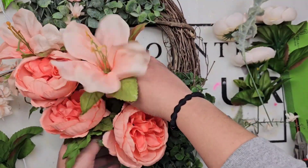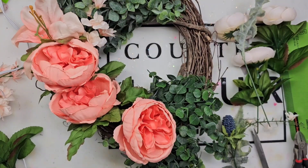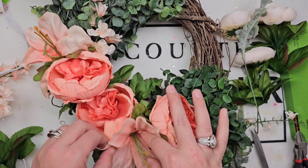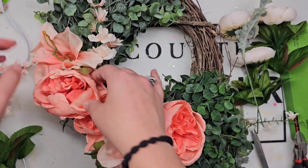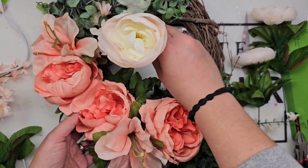It was even more special because I've never made something like this. But do not be intimidated — I definitely was intimidated by building up these flowers, and again, there was nothing to it. It was so much easier than what I anticipated.